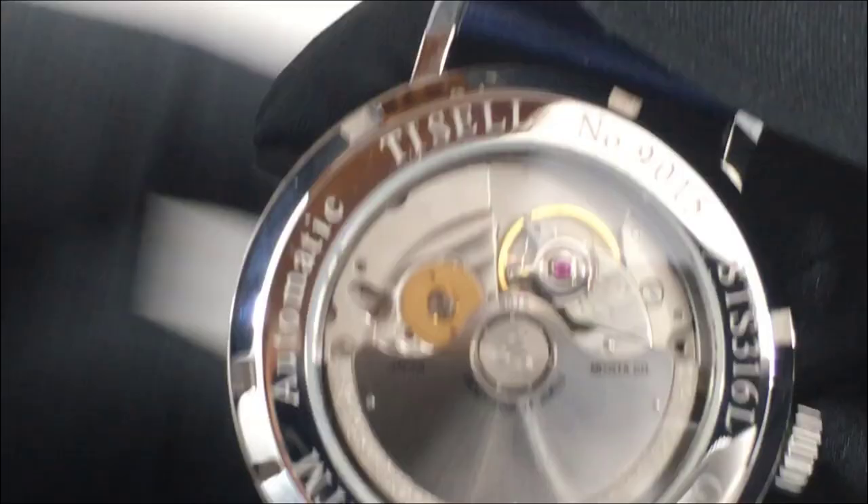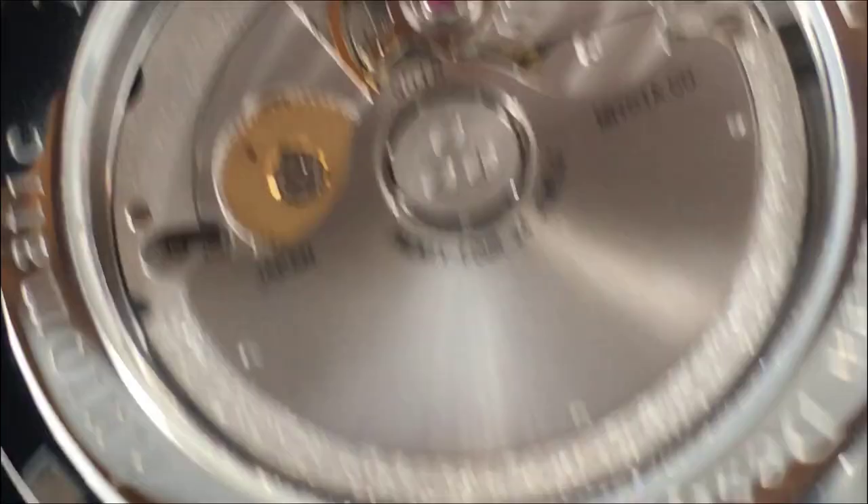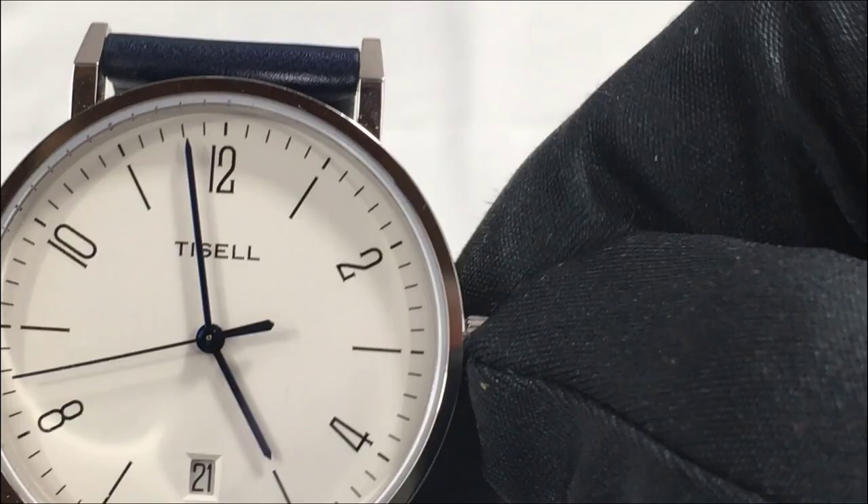A display back on an inexpensive movement always raises the question: why? My answer is: why not? Just because it's a cheap movement doesn't mean the owner wouldn't like to see it go tick-tock. Other movement specs include 42 hours of power reserve, it beats at 28,800 beats per hour, and surprisingly the Miyota has both hacking and manual wind. So you've seen a number of features you don't normally find on an inexpensive watch — the sapphire crystal, the hacking, and the manual wind — those are good things.